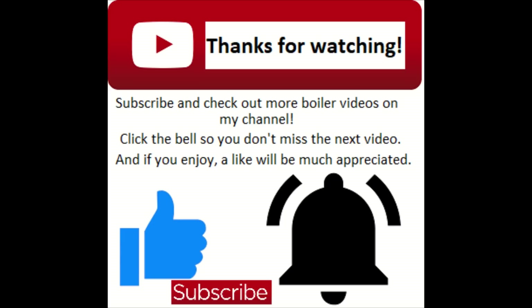If you want to see anything else then just let me know. Thanks for watching — don't forget to subscribe.